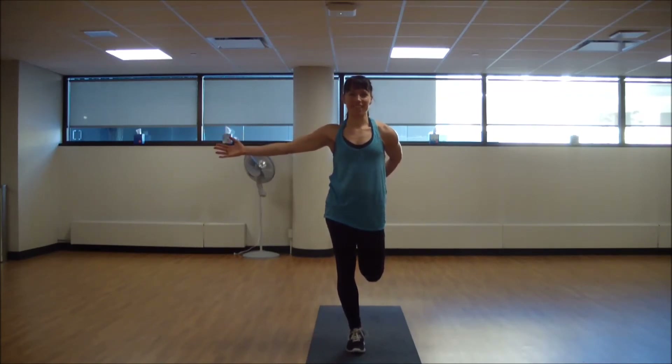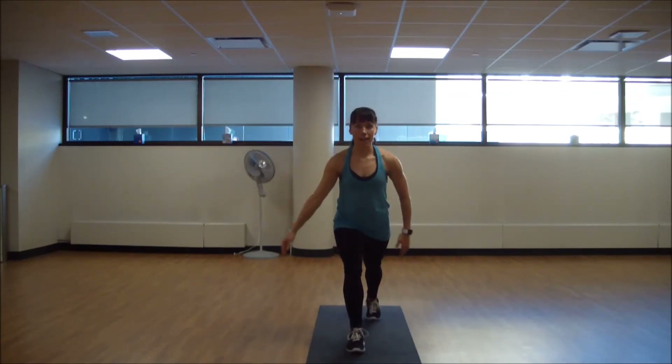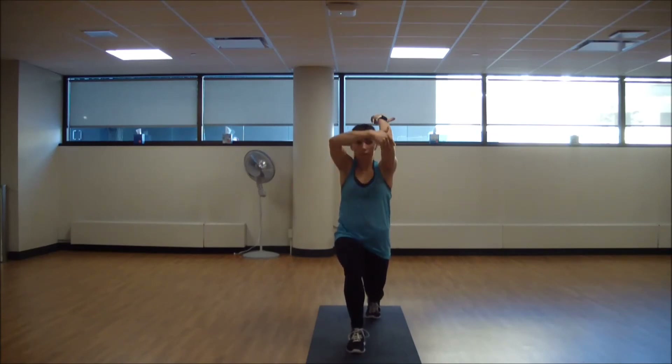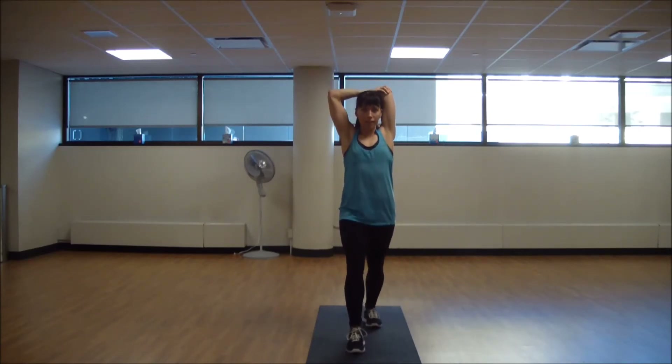Step that foot back behind you and bring the other arm across — again, a shoulder stretch there, and a little wrist twist. Then bring the arm forward, up and over to find your tricep release. Drop that back heel down and feel that full stretch in the front of your body.